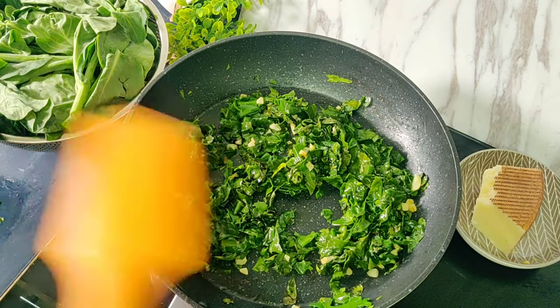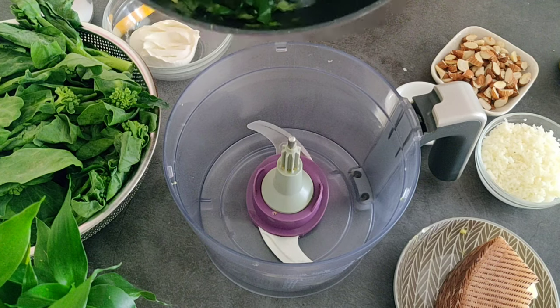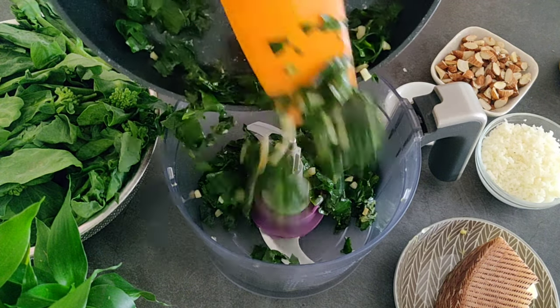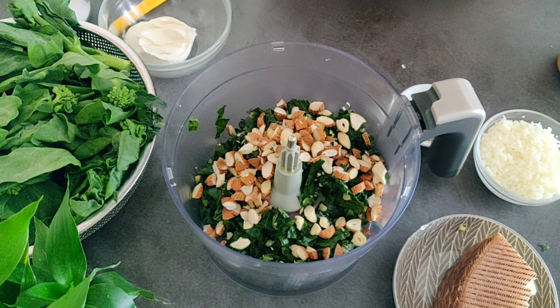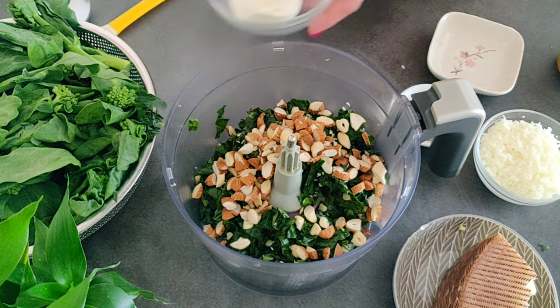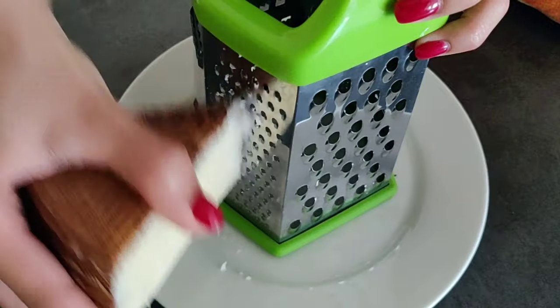The kale has wilted and it's nicely completely cooked. So now we will place this in a food processor or a blender along with 40 grams of almonds and 10 grams of cashews that I've roughly chopped, 60 grams of mascarpone cheese, and 50 grams of manchego cheese.